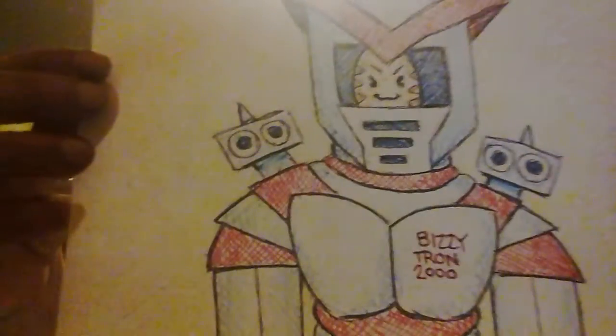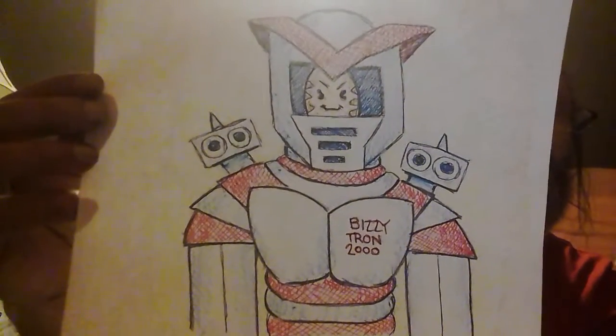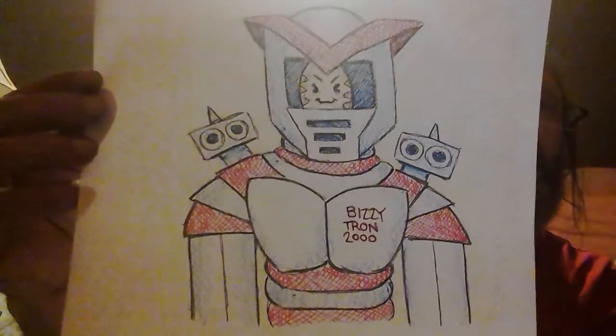Hello everybody, this is Arctop again. I decided to do another art video — considering my last one was a little on the dark side and was just the initial sketch, I decided to re-show Busytron 2000 but with a slight twist. I added some color this time, so now here is the complete Busytron 2000, there you go.